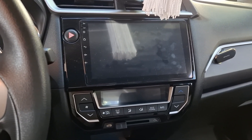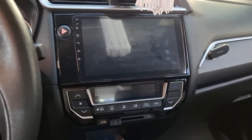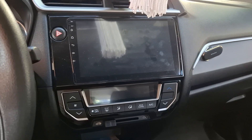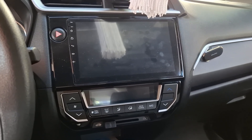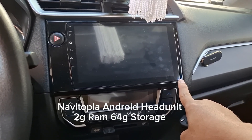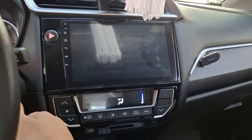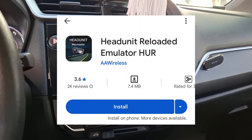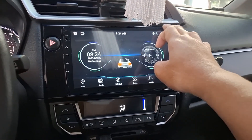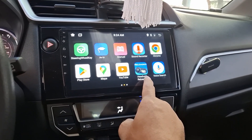Hello guys, I'll be teaching you how to connect wirelessly your Android head unit without built-in Android Auto. I have a head unit here that has no built-in Android Auto. What I did is I installed Head Unit Reloaded from the Google Play Store — you can see it's on Android's Play Store.